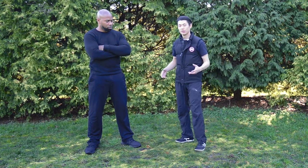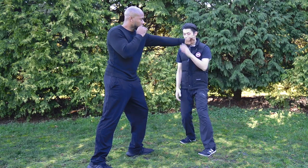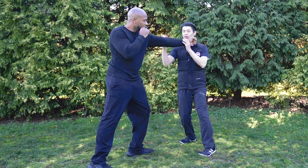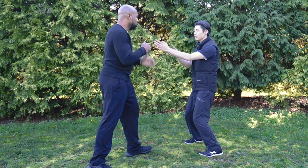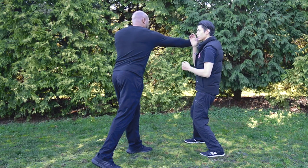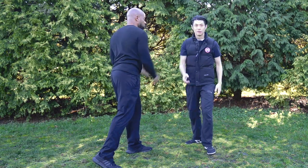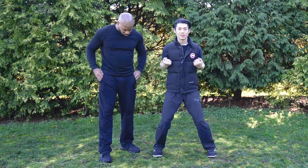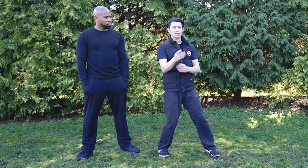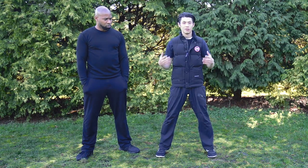The reason we use the turning horse: if he's punching, I turn just slightly so that he misses me, and I can attack. If I'm in the center and he punches, I just turn slightly so he misses and I attack. The whole point of Wing Chun stances is to make tiny movements so you don't have to move too much to avoid attacks.